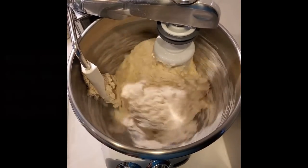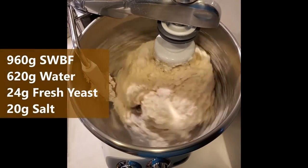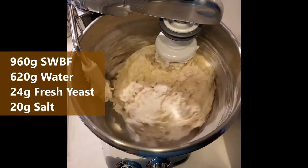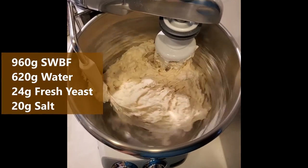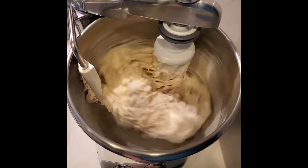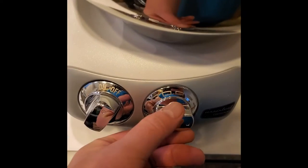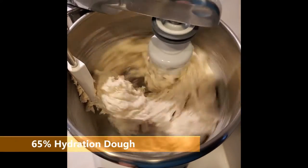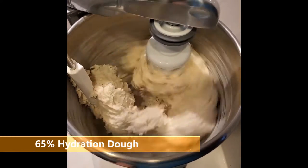We've just put the liquids in, mixed with the yeast, and thrown the flour on top. Just incorporated, we turn it up to the three o'clock position. We'll set the timer for six minutes and see what happens.